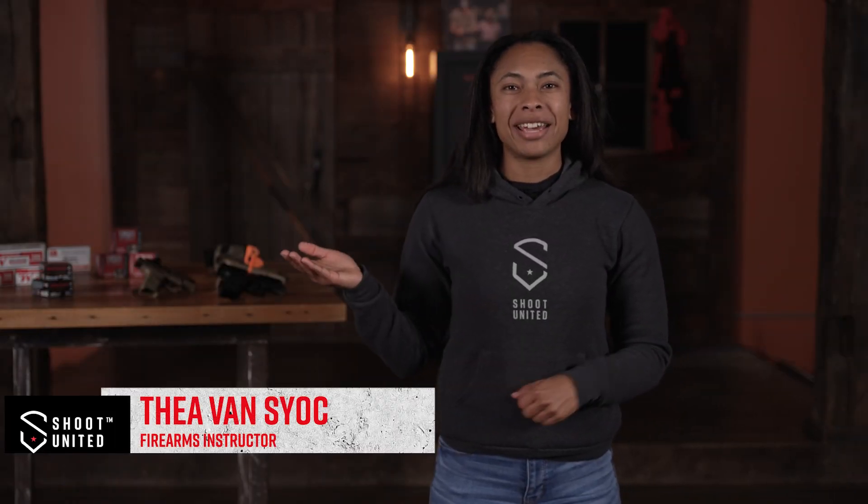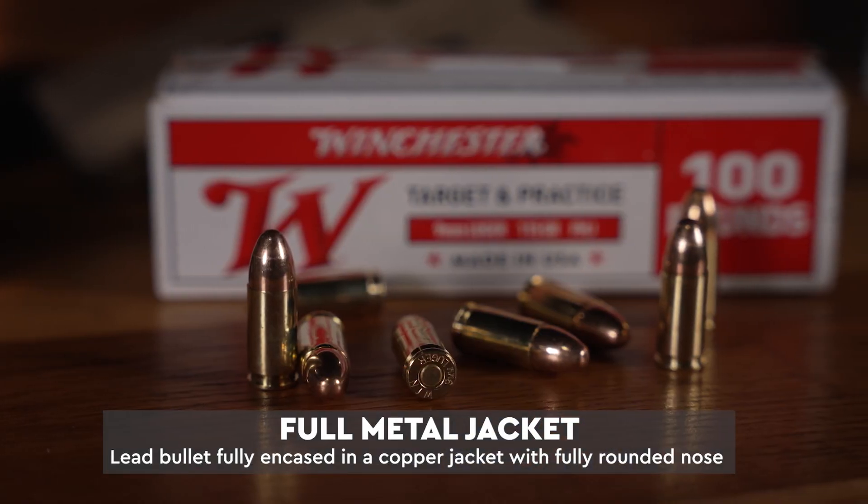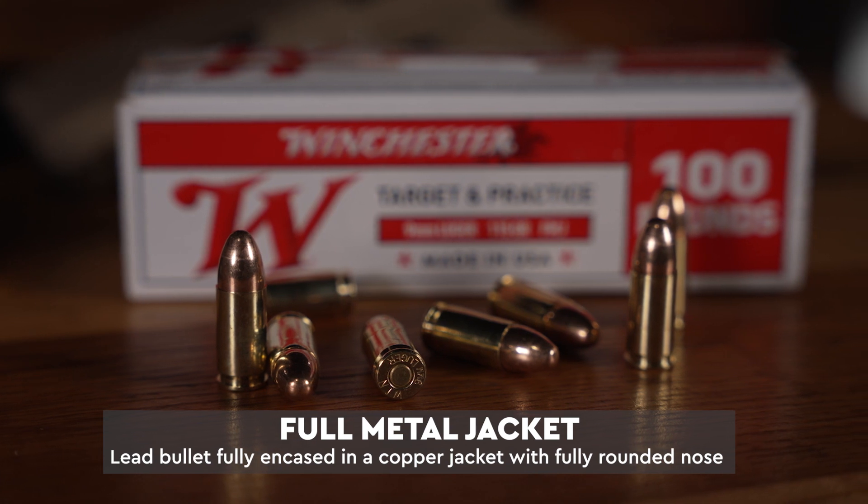When selecting your ammunition, one thing you might hear is full metal jacket and hollow point. These two are very different, so let's talk about those differences. A full metal jacket is a lead bullet that is fully encased in a copper jacket, so the nose of the bullet is going to be fully rounded.